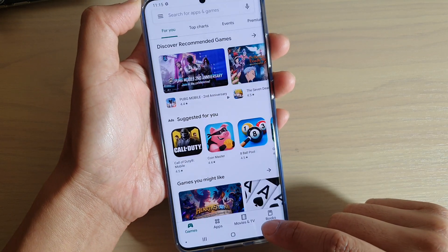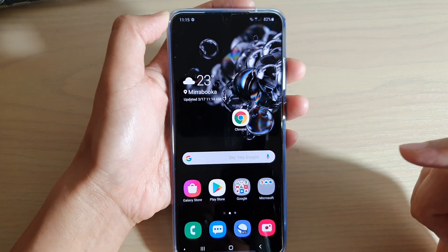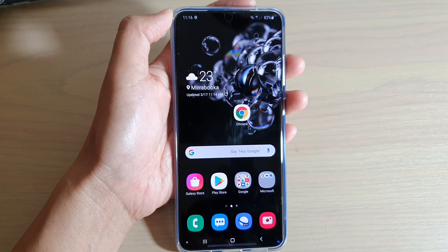To finish, you can tap on the back key to go back, or tap on the home key to go back to your home screen. Thank you for watching this video.